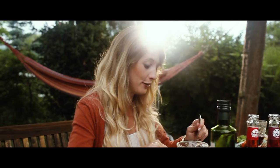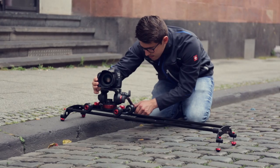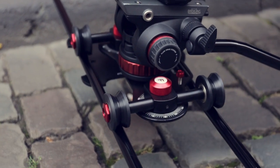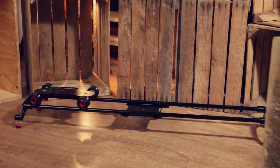Transportation is also pretty easy. It gets neatly packed in a padded foam bag for you to take it anywhere you like. So buy the Film City 3-foot skater dolly and open up possibilities for innovative shots.